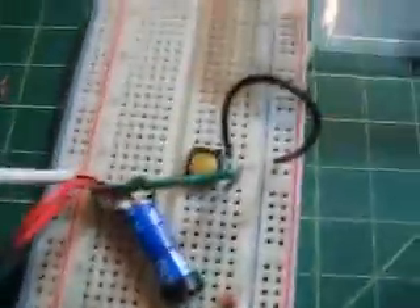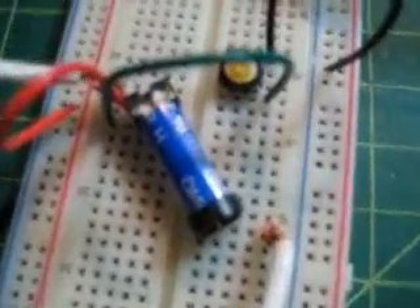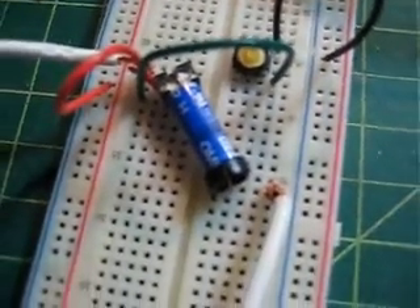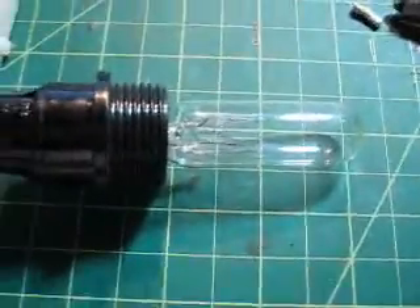This is the second test with the magnetic reed relay switch, and it's using AC power as the second circuit, and we'll light this bulb.